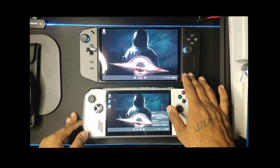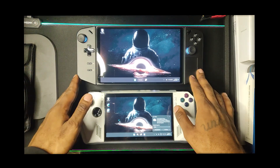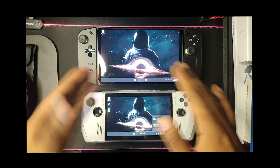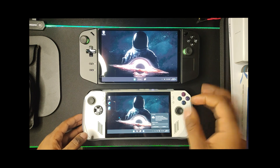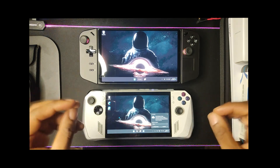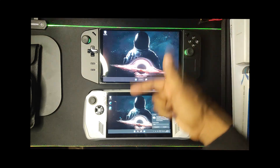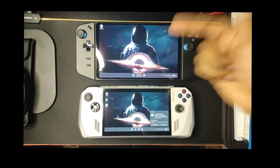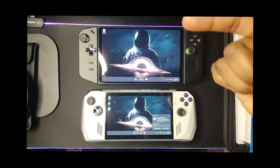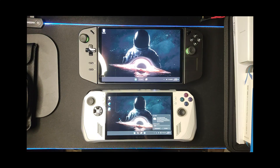Right now I'm running the latest beta BIOS on the Lenovo Legion Go along with beta video drivers, and it's been running flawless — all my games run perfectly. The ROG Ally is well-optimized, it's been out just over six months, runs flawlessly. I'm going to go over a few points: who these devices are for, use case scenarios, which one I'm keeping, whether these are a good desktop/laptop replacement, and my final verdict.